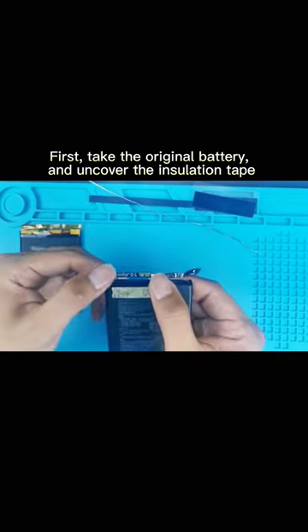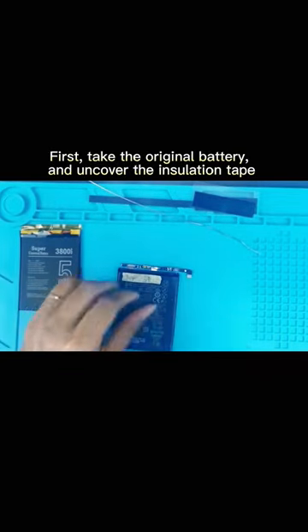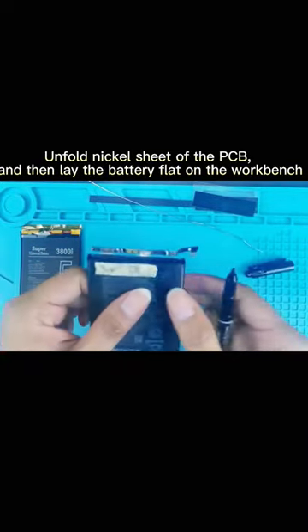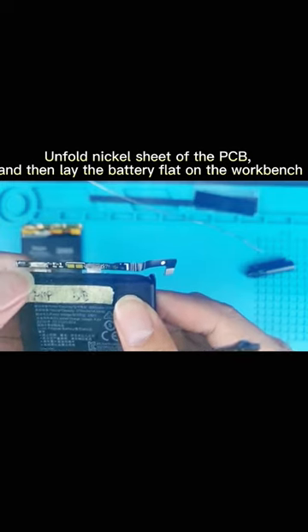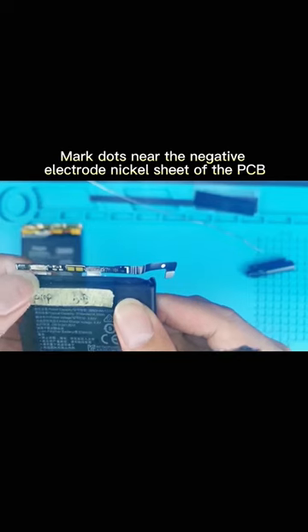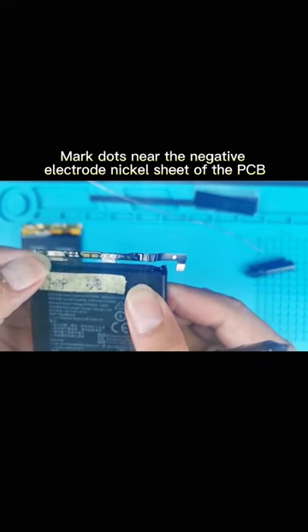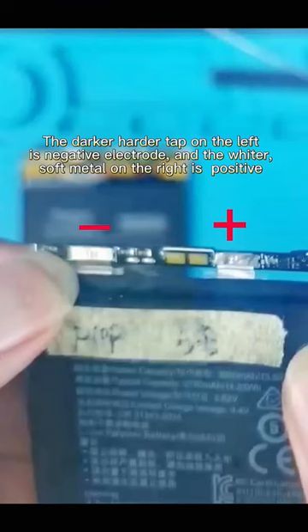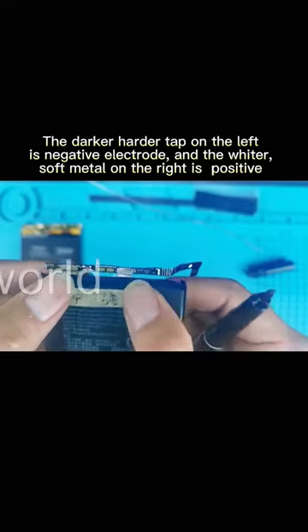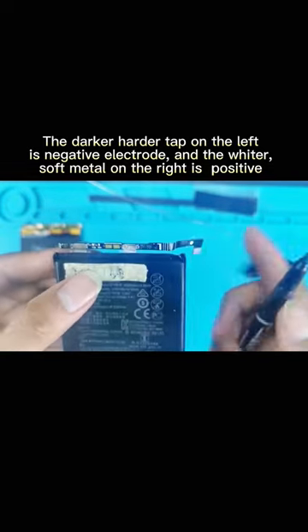First, take the original battery and uncover the insulation tape. Unfold the nickel sheet of the PCB and then lay the battery flat on the workbench. Mark dots near the negative electrode nickel sheet of the PCB. The darker, harder tab on the left is the negative electrode, and the whiter, soft metal on the right is positive.